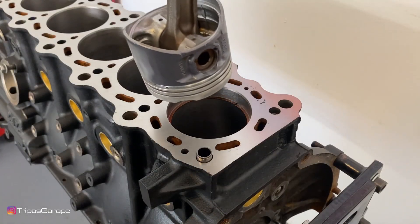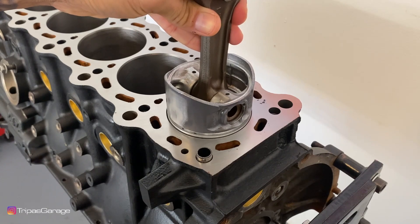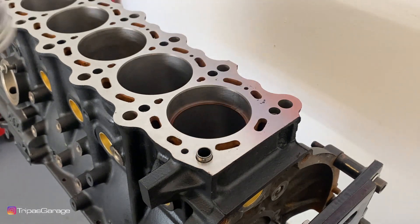I'll square up the ring in the bore by pushing down on it with a piston to get an even level of depth all the way around. You'll notice there is a little gap in between the piston ring — that is the piston ring end gap that we're going to be measuring.